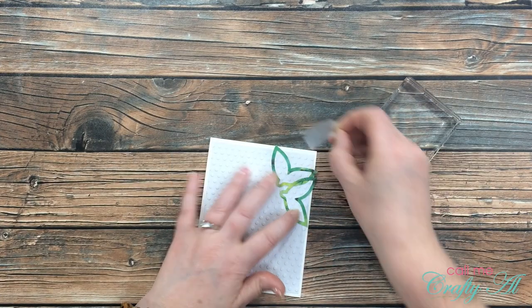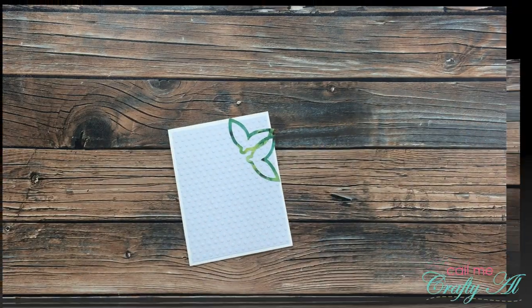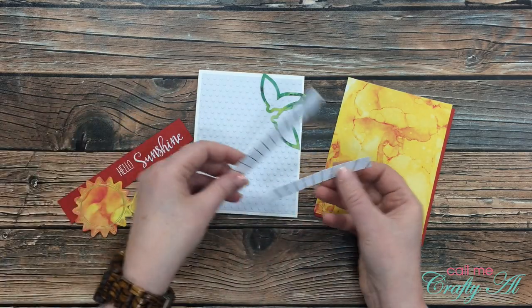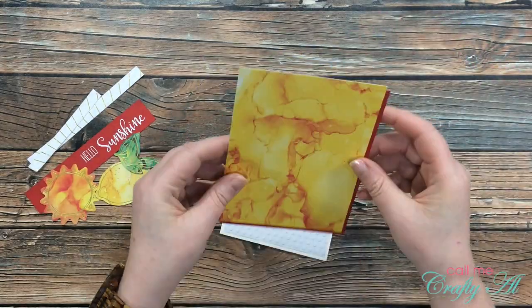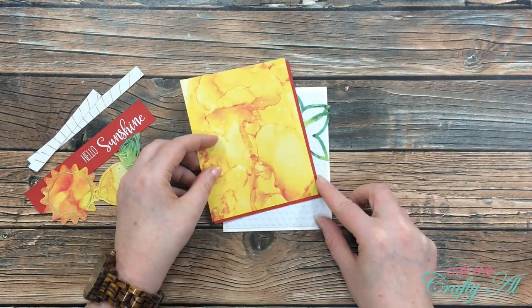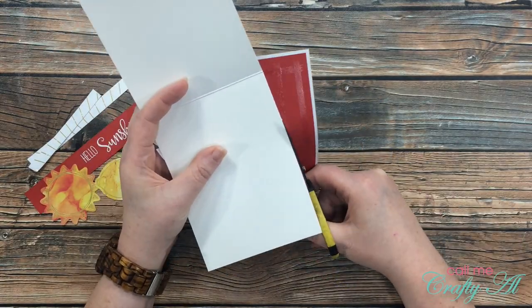Once my leaves were dry, I pulled off the Scotch blue removable tape I had used to hold them together, and then I got out all the goodies to put together on my card. The first thing I did was add adhesive to the back of the pattern paper piece and then placed that onto my card front at an angle. Once I had that down, I took out my non-stick scissors and cut off the excess around the edges.